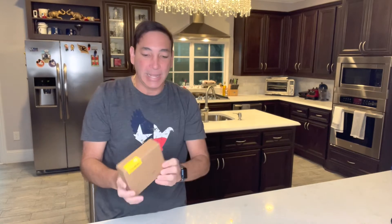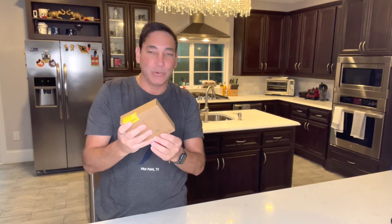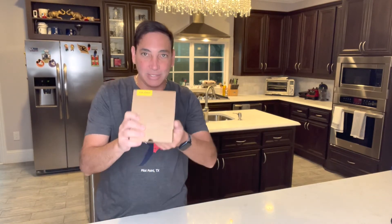Hi everyone, it's Neil. Welcome to my kitchen — I'm back here in Texas, and this kitchen is different than the other one. Today I want to show you this Roweno, which is a light for cameras. Right now I'm using a ring light, and I got this one here — it's a nice small portable one that I should be able to take with me to do videos.